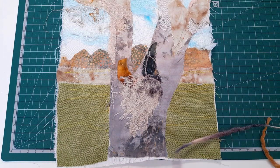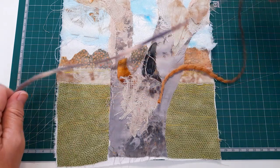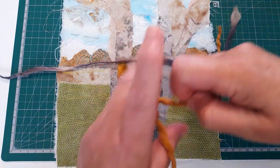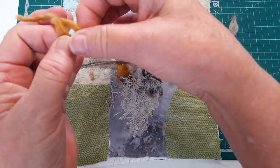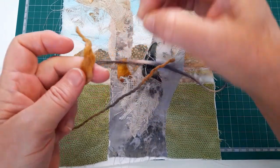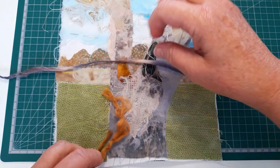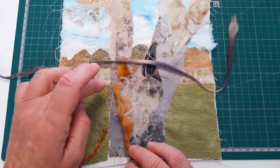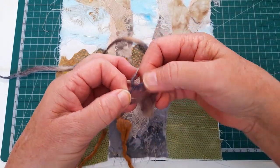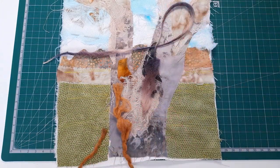Before I grab the embroidery threads, I look to see what I might want to couch on and what bits and pieces I've got. I'm just looking in the wool container — I have some specialty yarns. These are lovely ones that are wool, tightly bound here and more fluffy here, with a thread that holds it together. Here's another one that doesn't have the thread holding it together but it's pretty perfect for what I was after.